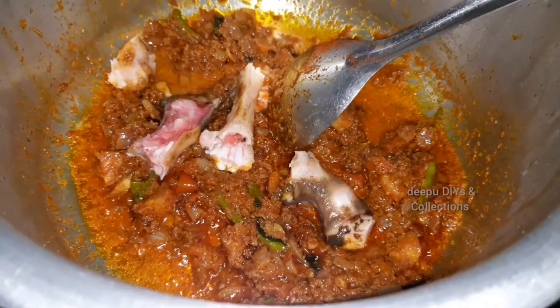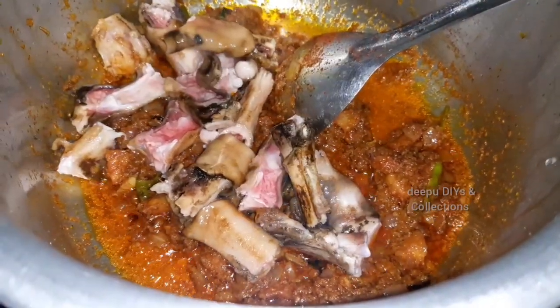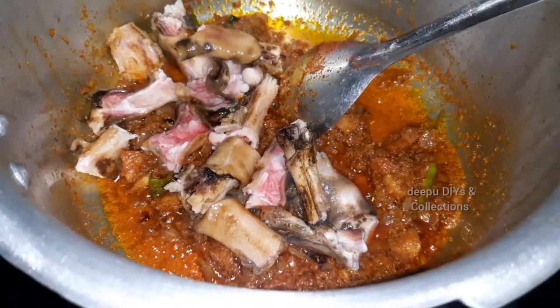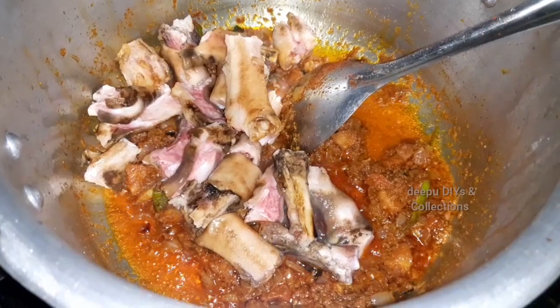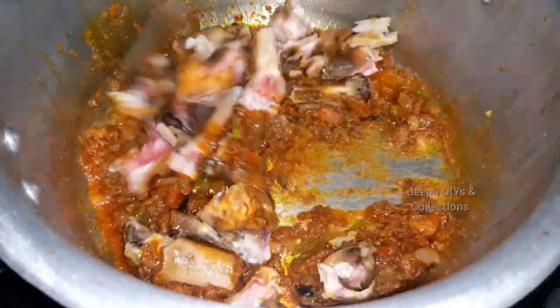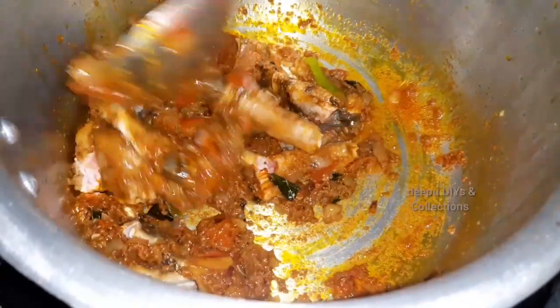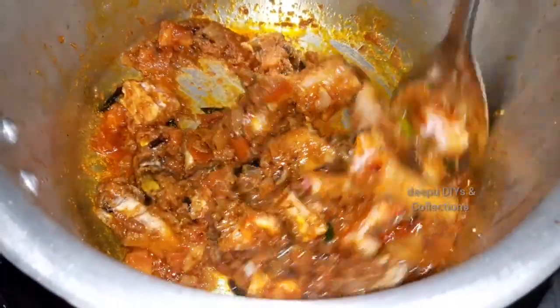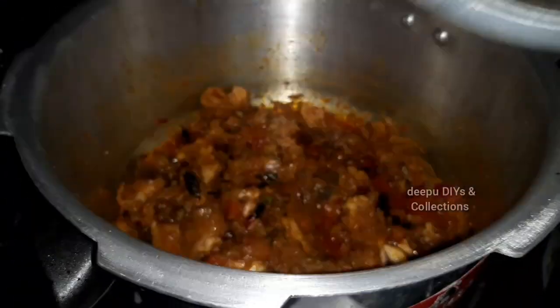Add the rice. I will clean the pot and add it. I will post the recipe link in the description box. I will check the recipe for this too. I will mix it in the pot.